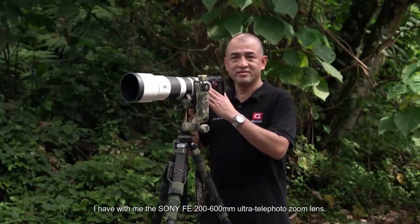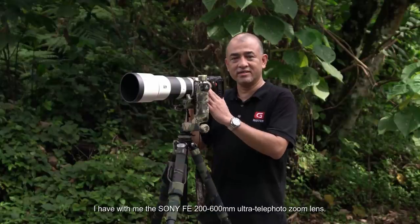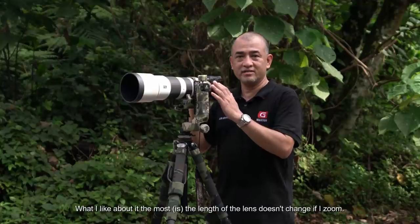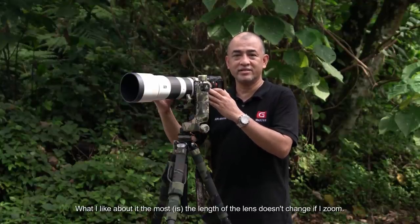I have with me the Sony FE 200-600mm Ultra Telephoto Zoom Lens. What I like about it the most is that the length of the lens doesn't change when I zoom.